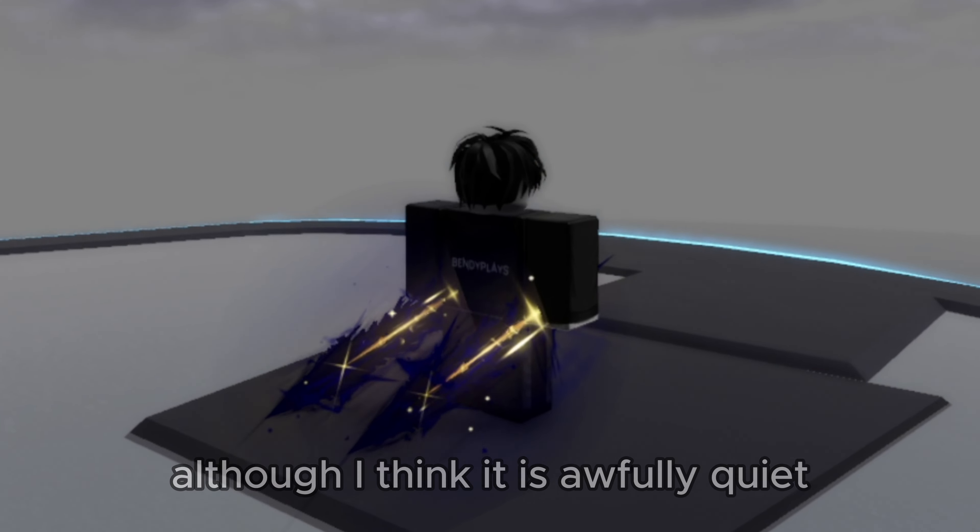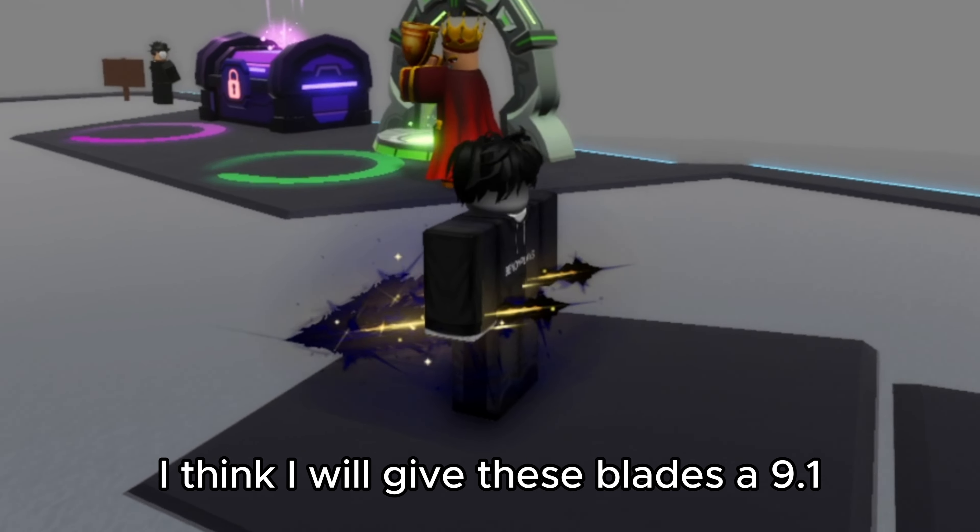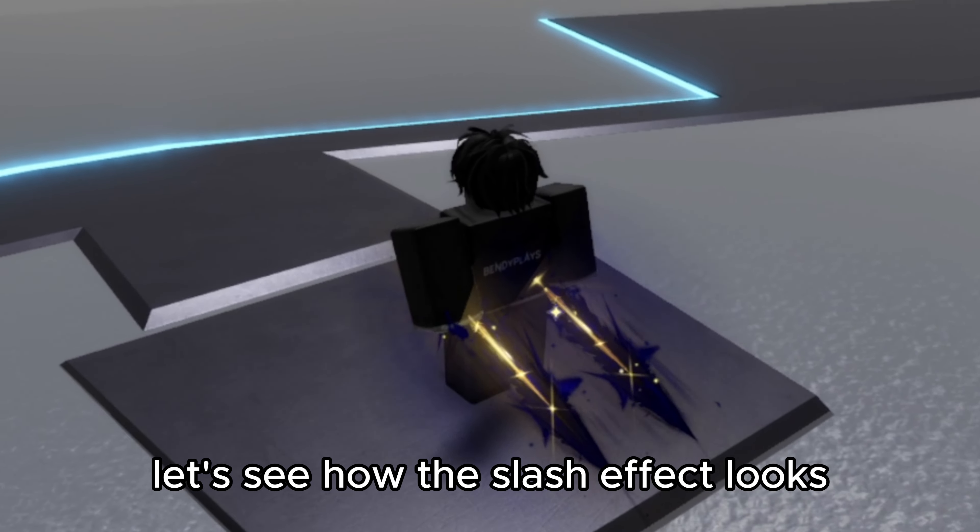That is quite good, although I think it is awfully quiet. I think I will give these blades a 9.1 out of 10 for sounds. Let's see how the slash effect looks.